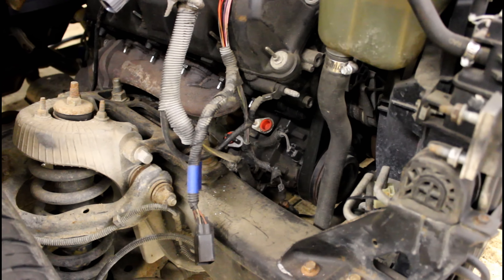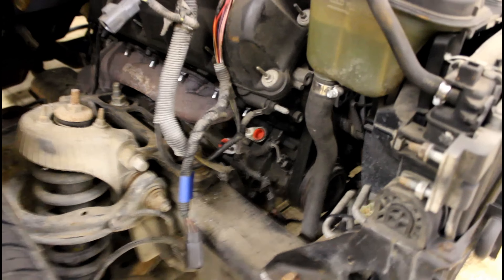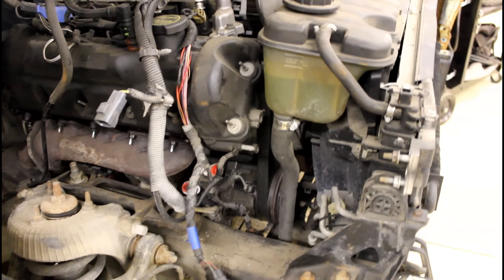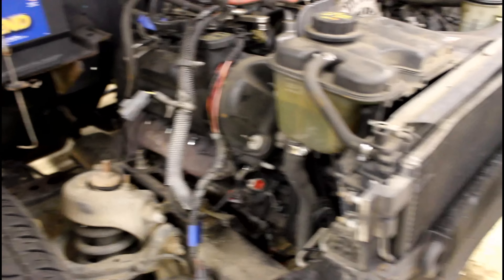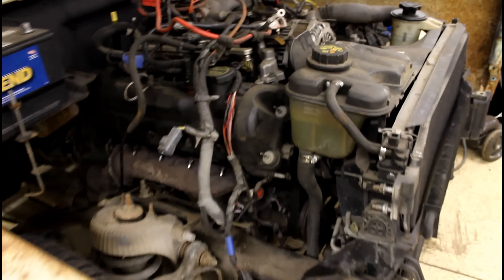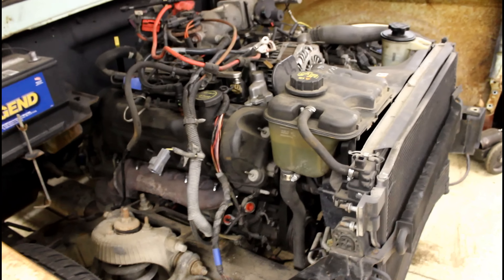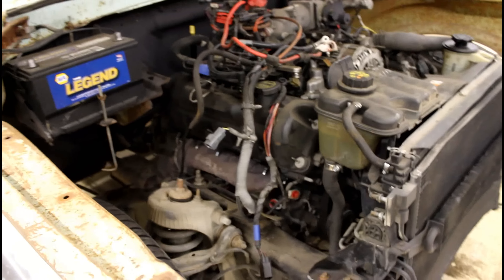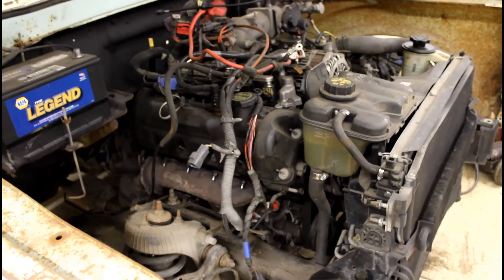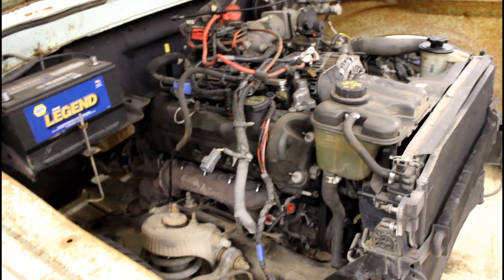I'm leaving the air conditioning compressor connected — it's still installed and connected because I do plan on using AC down the road. I've also got the condenser up here. Got all the lines in a box, as well as the canister that usually goes down there. So when I do get a Classic Air kit, I just have to buy the half kit — half the price.